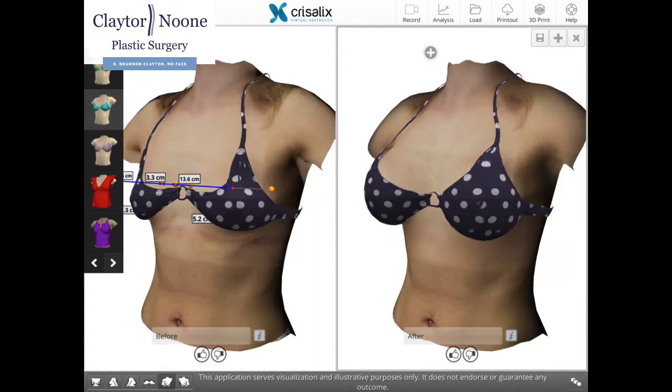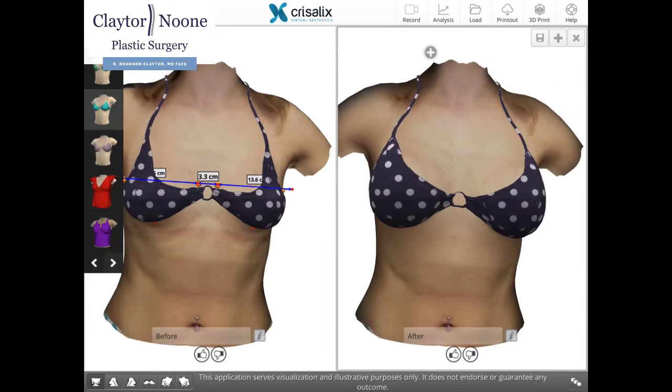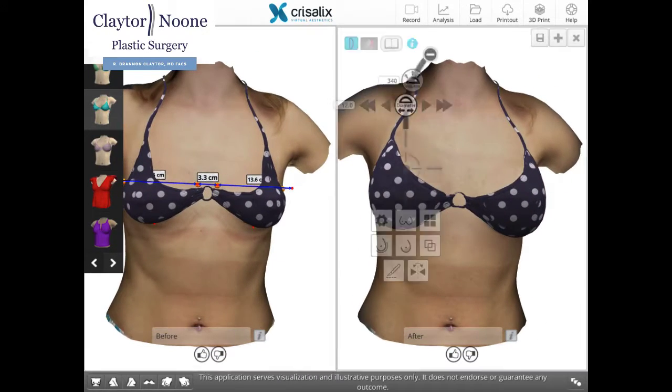Chrysalix is a proprietary virtual reality simulation, which is like a Pixar animation but uses the patient's own biodimensional analysis to measure the base diameter of the breast. This provides a framework for the implant's selection.